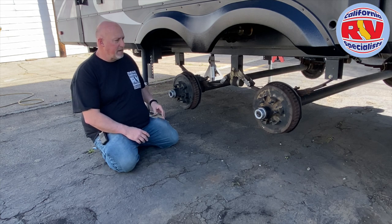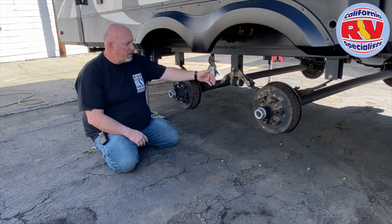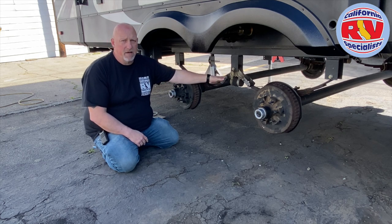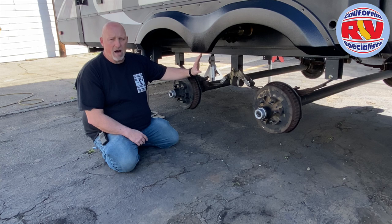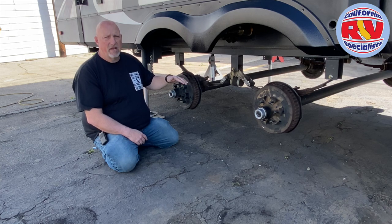The first thing we want to look at is this is pretty much a standard suspension. It has been upgraded to the Dexter EasyFlex kit, which we love. It does a lot and there are a lot of benefits to having this, but we want to talk about the next level up.